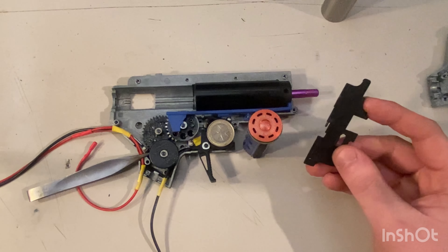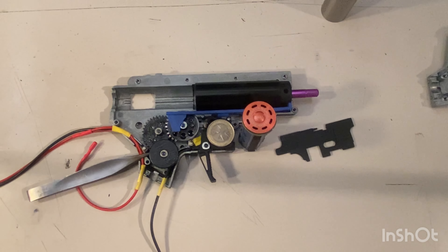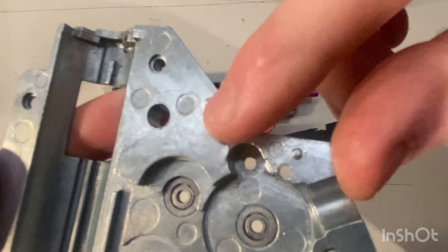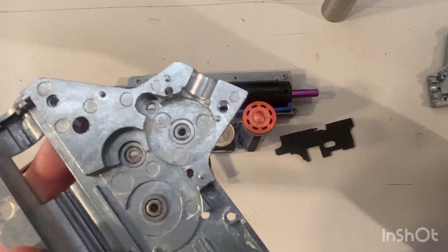Good morning YouTube. Before you is the upgraded gearbox from the SCAR L from Double Bell. A while ago I uploaded a video where I bought two used guns — one completely scratched, which was the SCAR L, and another one that was in good condition, a 556 shorty. In the last video I showed you the internals of the stock SCAR gearbox, how they came to me, and my future plans for what I would keep, replace, and everything.